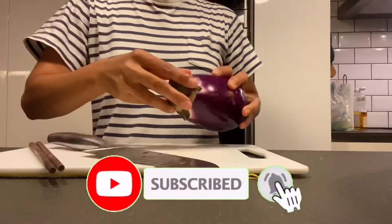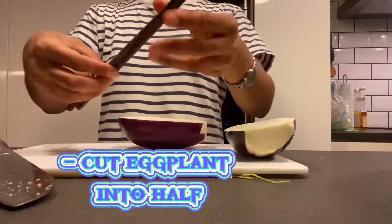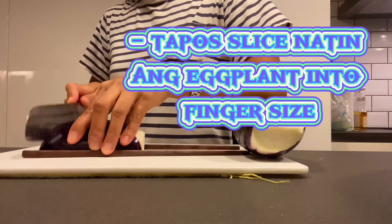Hugasan muna yung talong guys. And then tanggalin yung bandang ulo. Di pa morosan yung tarong — ikatan nyo. And then cut into half yung talong. Tapos hihiwain natin sya. (Wash the eggplant first guys, then remove the stem end. Tie it. Then cut the eggplant in half, then we'll slice it.)